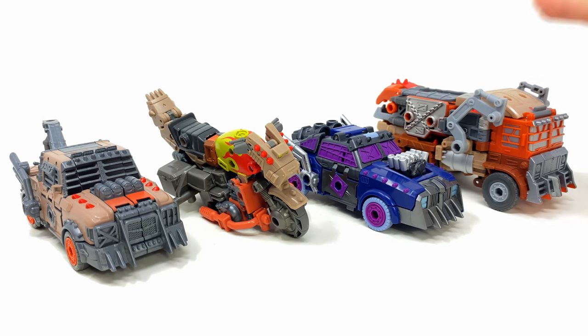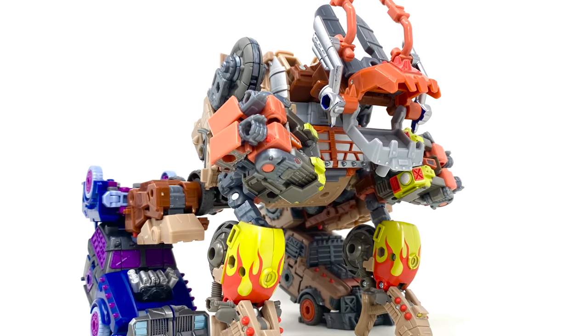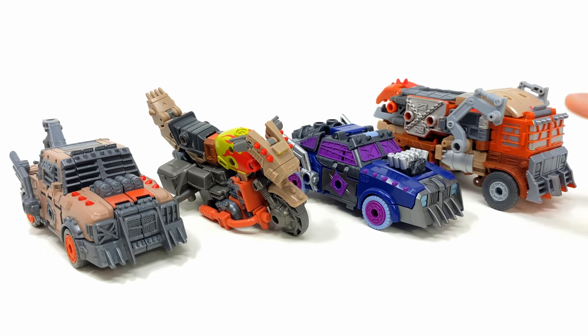Before we get stuck into the combination process, it is worth mentioning to take this video as a rough guide, because at the time of this recording Hasbro has not yet revealed official instructions on how these guys should be put together. From messing around with them myself I do have a pretty good idea of how the robot mode of the combined form should look. With all that said, let's get cracking.